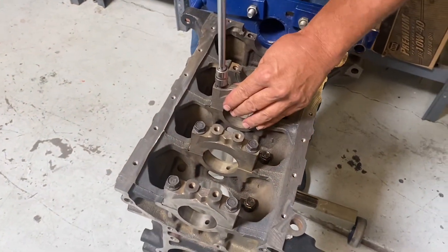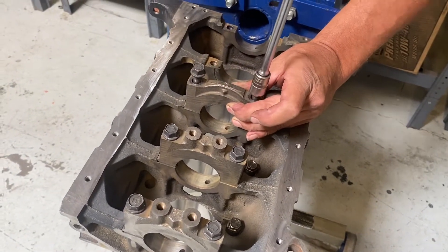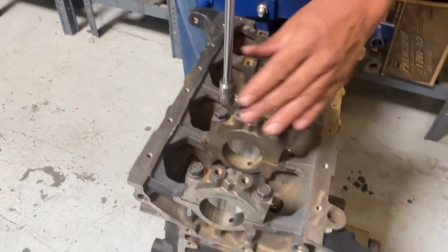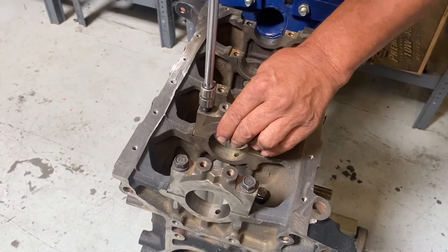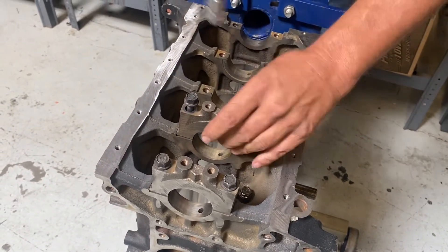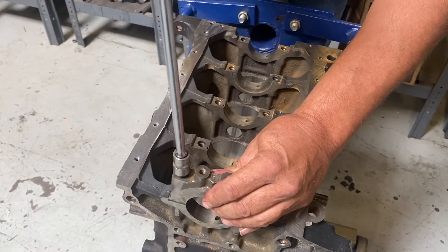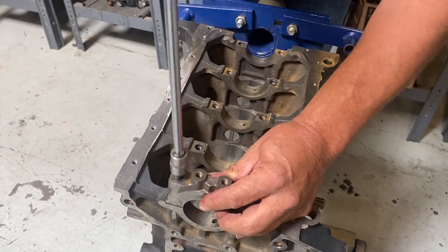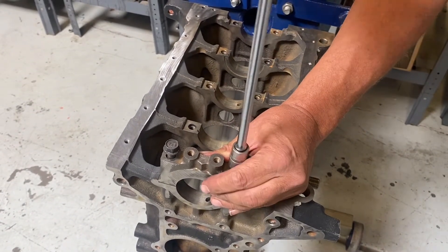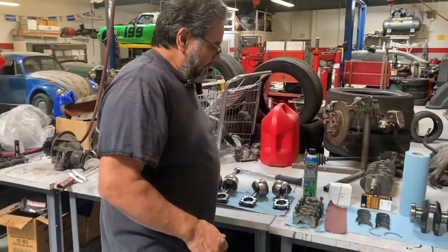That was pretty easy to identify; the other ones can be a little difficult. I'm using my speed handle — that comes from years of building automatic transmissions and valve bodies. Valve bodies can have 30 bolts in there; we always do it with a speed handle. Keeping these in order — if you're watching this and you're in my class, you know you've got to keep these things in order. I don't like my students to have these mains off any longer than they absolutely have to, because you'd be surprised how fast they grow legs and start moving around.